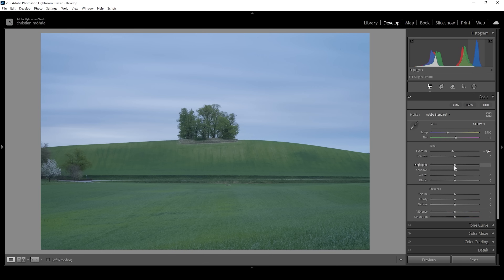I want to continue working on the highlights — I want to bring them down all the way just to have some more details in the sky. Then I'm going to start to bring back contrast. So we brought down the highlights; now I'm going to bring up the whites just a little bit. We're going to do a lot more of that later on with masking, but for the base image I don't want to overdo it, so raising the whites a little bit should be enough.